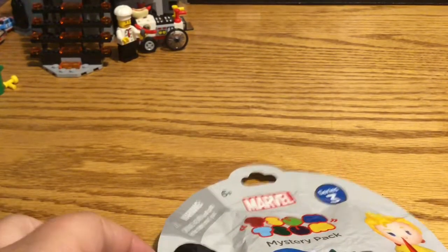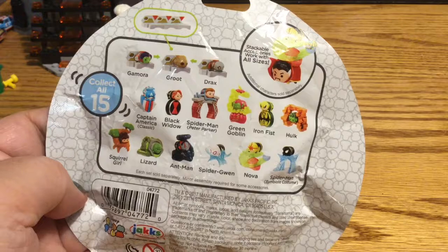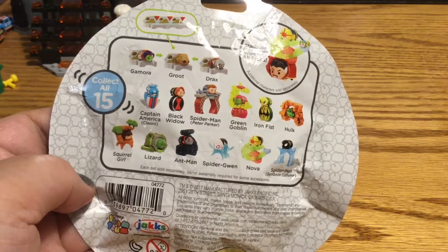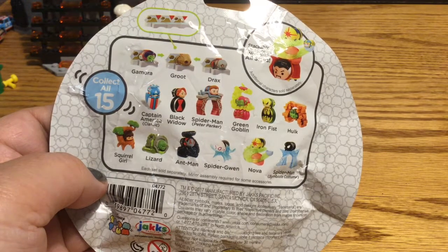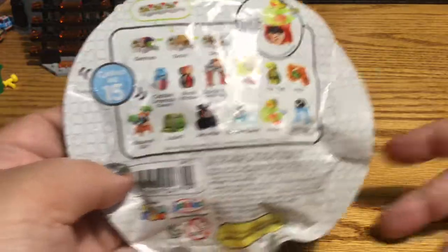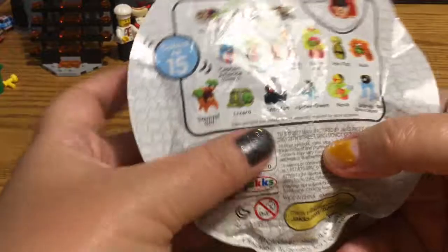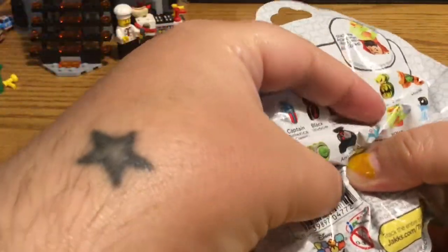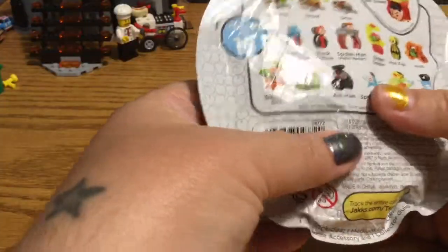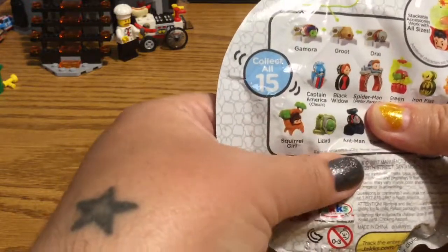I have the show at the table with the Legos today. So let's go ahead and get started checking out the bag. We have lots of different little guys that I've done before already. I've been filling up the bag and I think it's Spider-Gwen. Just filling little components in here.